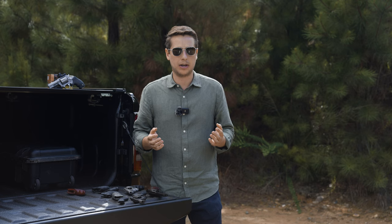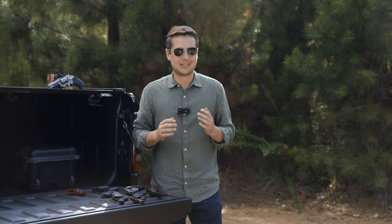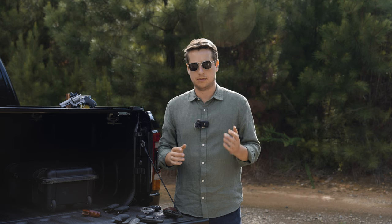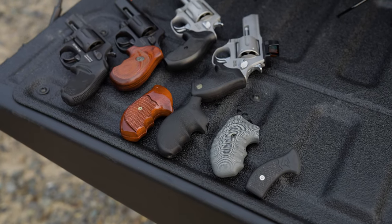Scuff marks from rubbing on something like Kydex will come off with a little bit of elbow grease and some gun lube, but it's something you want to take into consideration. These are budget price point guns. There are a lot of grip options for the Taurus 856, but there aren't a lot of great grip options.